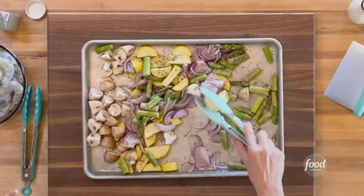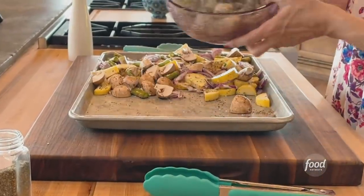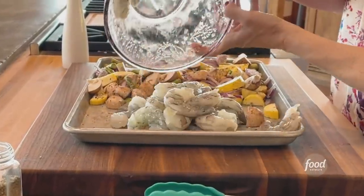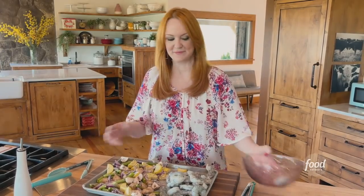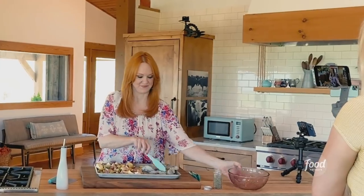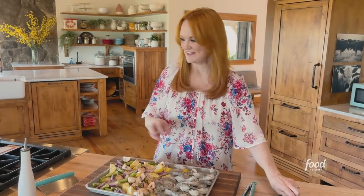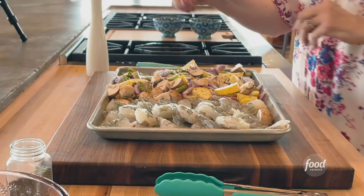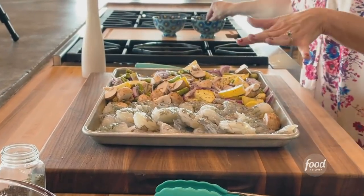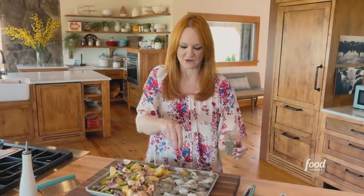I scooted them all over to one side, and now I've got some colossal shrimp, which is actually known as U15 shrimp, meaning there are under 15 shrimp per pound. I'm spreading them out and sprinkling just a little bit of salt and pepper on the shrimp, plus a little bit more Mediterranean seasoning.